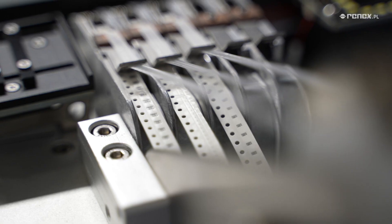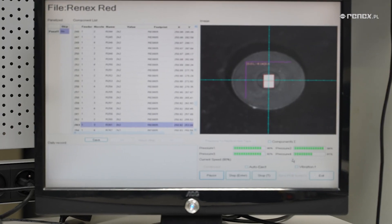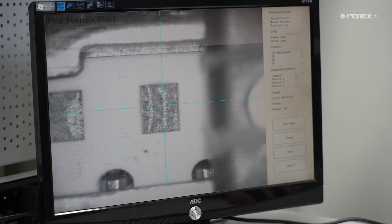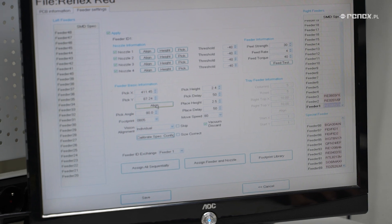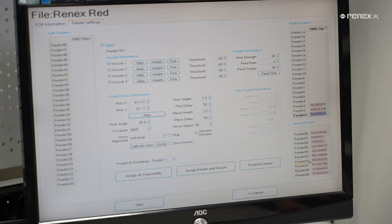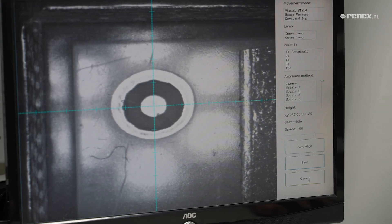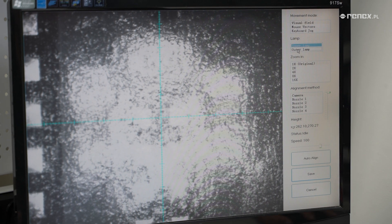To increase productivity, the Neoden IV is equipped with an integrated vibration feeder that allows the installation of up to 5 component tubes. The unit also has a specialized table designed for component trays, suitable for the installation of irregularly shaped components, increasing flexibility in the assembly process. The Neoden IV is also capable of handling PCBs up to 400 mm wide.